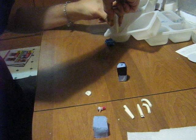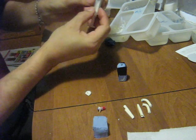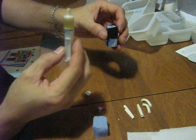Then, because I'm sucking it out of there, I put it at an angle and suck it up into the syringe. There's an air bubble in the top, but that doesn't matter.